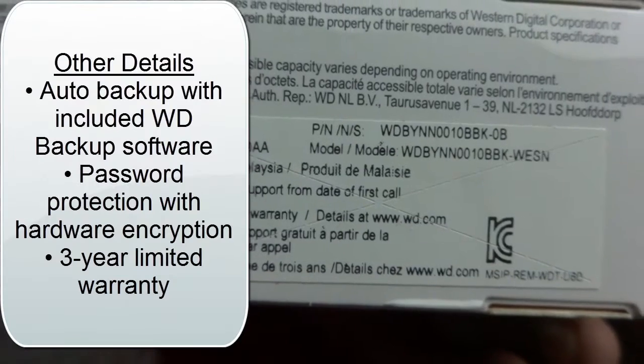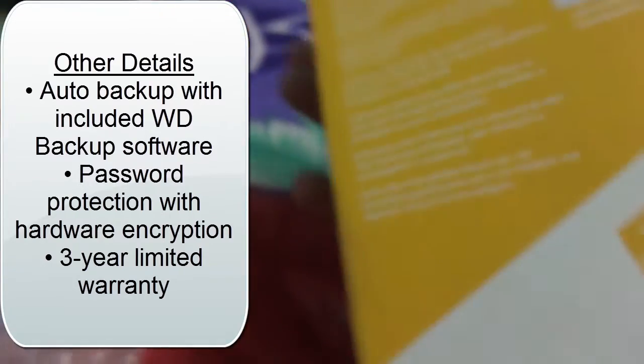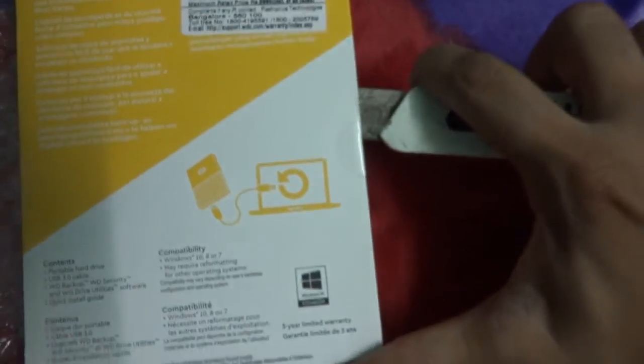All the seals are properly checked. There is a free 30-day support from the date of first call and a 3-year limited warranty. The model number is visible on the box, and the MRP of the hard disk is 8980 rupees. The back of the box shows 'My Passport Portable Storage.'